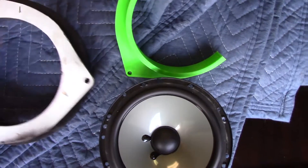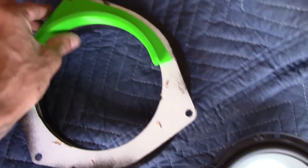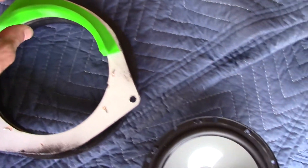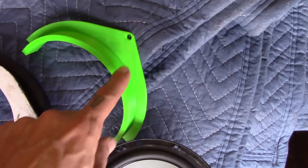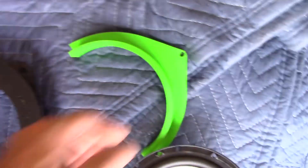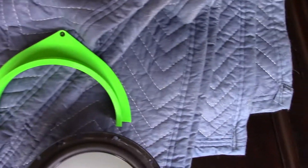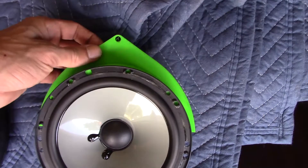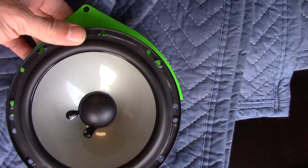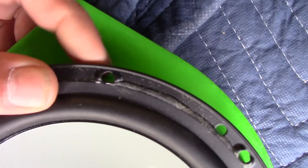We printed half of it - as you can see it lines up perfect. Where I failed was the thickness of the rim right there. I typed in a quarter inch instead of half inch, so it fits up there fine but there's not enough room for it to screw in.